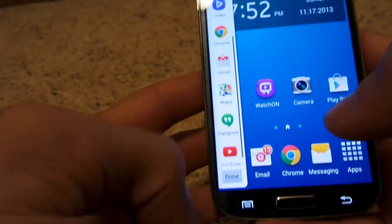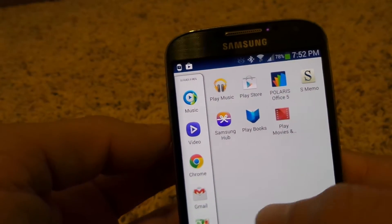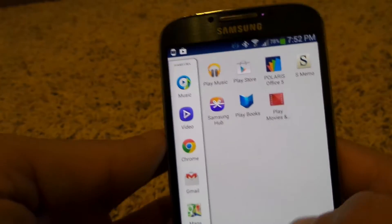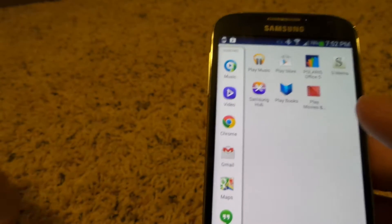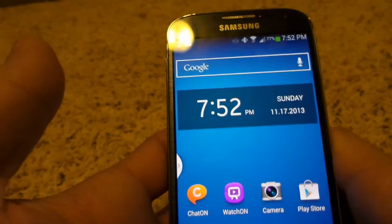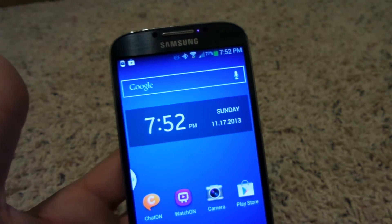That's the cool thing about multi-window. You can also go in and hit edit — they've added some applications as well, so I could have S Memo and take notes while on the internet at the same time. That might be really useful for a student doing research if they only have their phone and not a computer. It's just a really practical feature if you're trying to multitask on the phone.